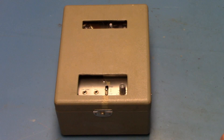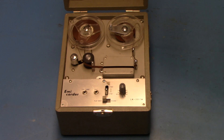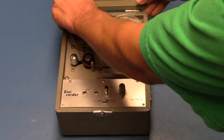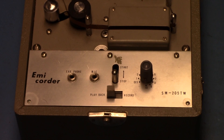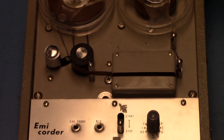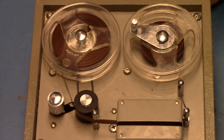This is the Imicorder model SM-205TW reel-to-reel tape recorder, which does not use an electric motor but instead is wound up. This Japanese reel-to-reel tape recorder is from the year 1959 and is a rather rare unit.